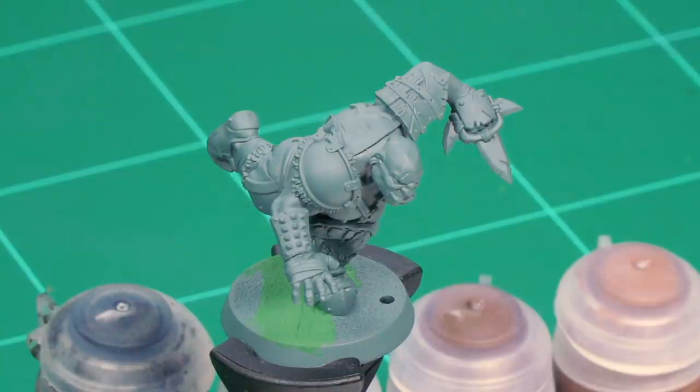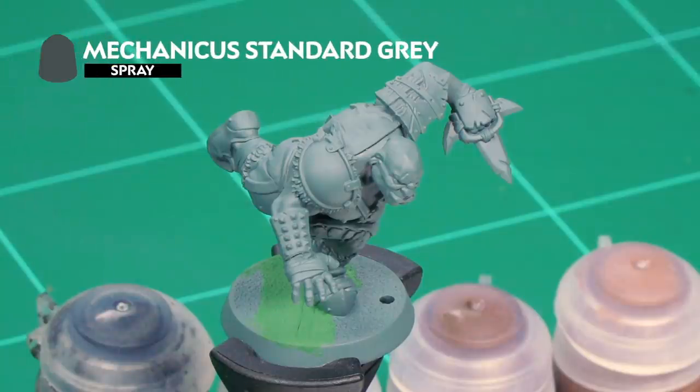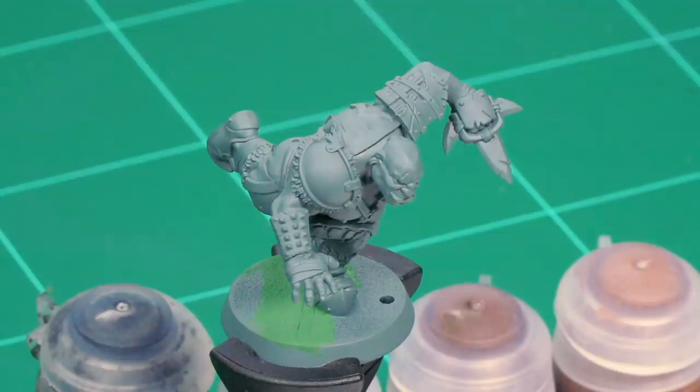To prepare our ogre blocker for painting, we've already undercoated it with Mechanicus Standard Grey Spray, which is a perfect undercoat for the techniques we're going to use. You'll also notice we've filled in the slot on the base with liquid green stuff and allowed it to fully dry. Once it has, it's time to start painting our ogre blocker.